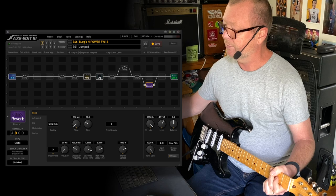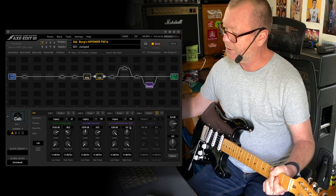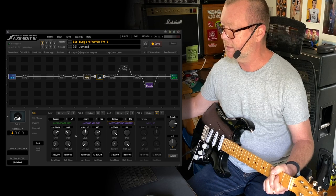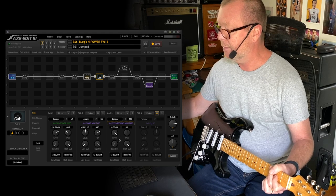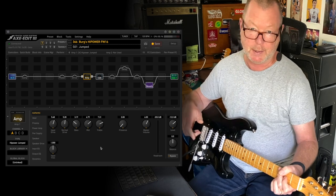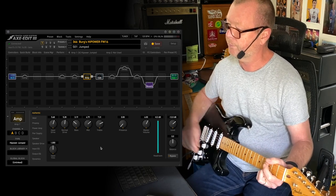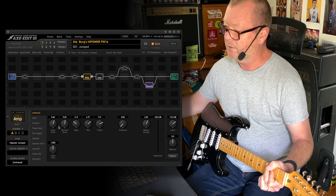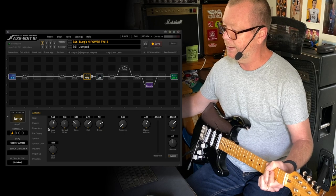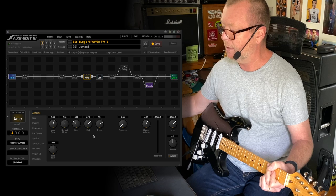The classic tone. The reverb I'm using is the Studio Reverb, just a little bit to give it a bit of room. The cabs are a mixture of the legacy factory cabs — you've got the Star Found, the High Watt Mix, and the High Power Mix, slightly panned and balanced to my ears. You can get in there and do what you need. Not much wound up in input level and master volume's at six by default, just a little less bass.